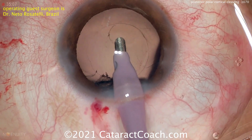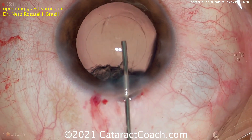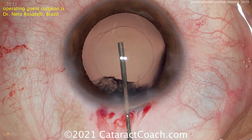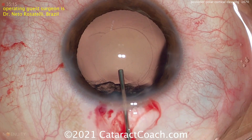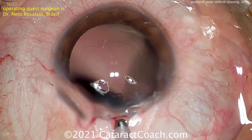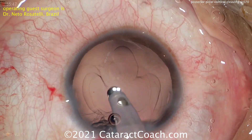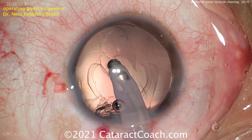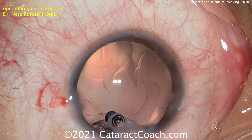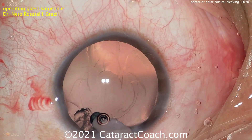Using just the I/A probe, all the nucleus and 95% of the cortex has been removed — beautifully done. Now switching to the I/A probe, just some sub-incisional cortex to be removed. Fill in the capsular bag. There is some sub-incisional cortex that can be removed quite easily — placing the probe inside the eye. You can do bimanual, but here we're just using it coaxially, and it removes very easily.